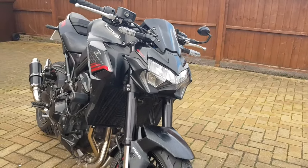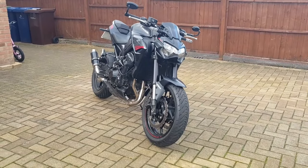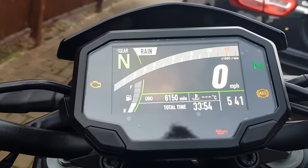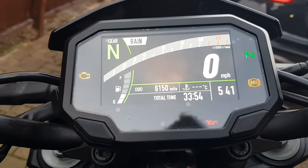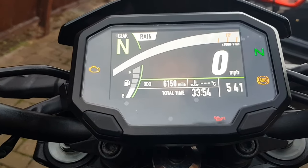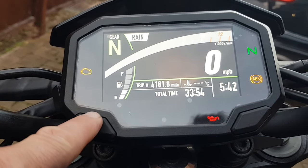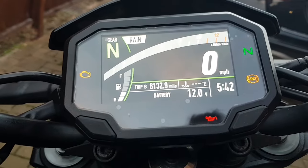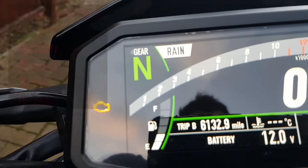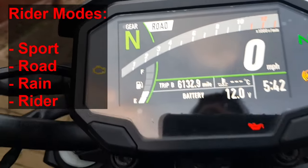Before the commute, let's have a quick look at the display and handlebars — that all-important view from the rider position. When you turn the ignition on it comes up really quickly, showing all the information you need clearly: gear, revs, miles per hour, plus odometer, total time, and temperature at the bottom, all cycled through with two buttons. On the handlebars there's also a select button taking you through the rider modes — road, sport, and a custom rider mode where you choose how much traction and power you want.